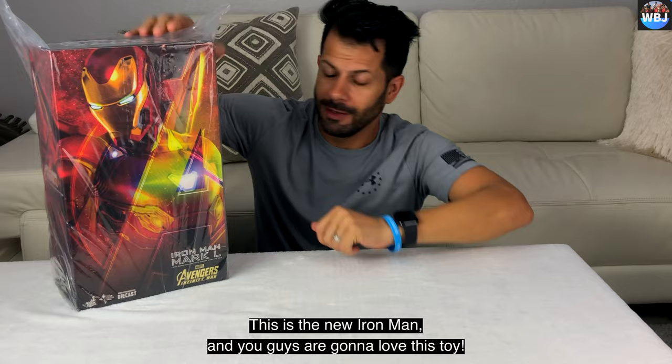Also, guys, the feet move too — look at all this, it's amazing. Like I said, you can change the head, you can change everything. And it comes in a really nice box — Avengers Infinity War. Very heavy, it's about maybe 2 pounds and a half probably. Now I'm gonna turn the lights off so you guys can see all the lights from the toy.